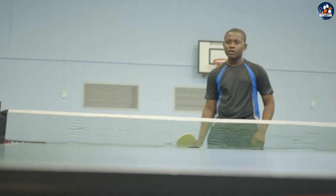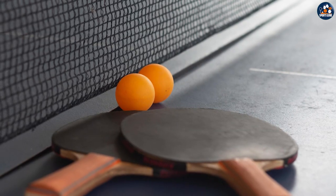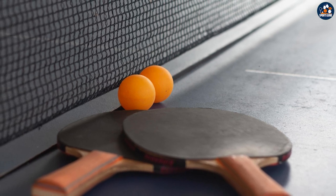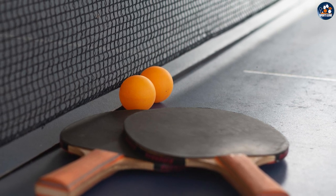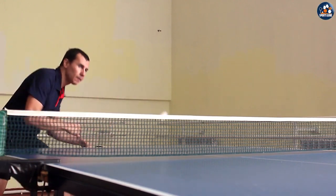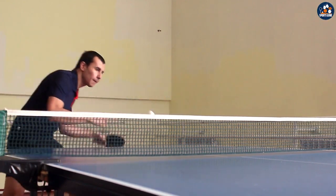The bounce of a table tennis ball is a critical factor in how the ball behaves during play. The orange ball is known for having a slightly lower bounce than the white ball, which can make it a better choice for players who want more control and want to place their shots more accurately. The white ball has a slightly higher bounce, making it a good choice for players who want to play a more aggressive game and put more spin on the ball.